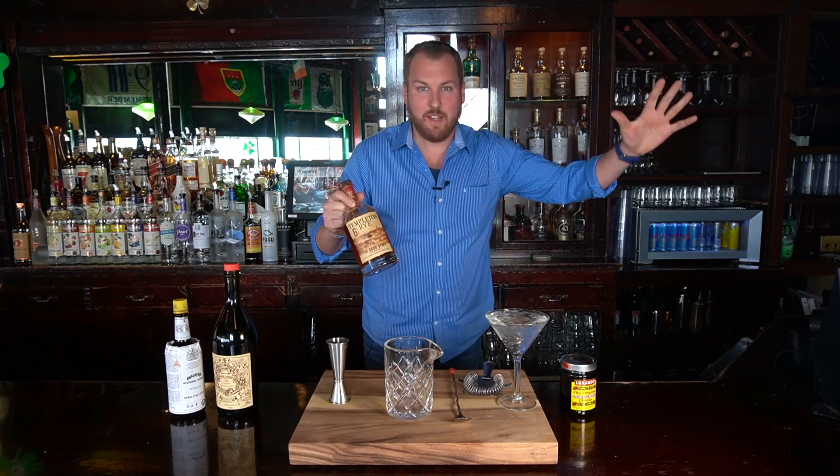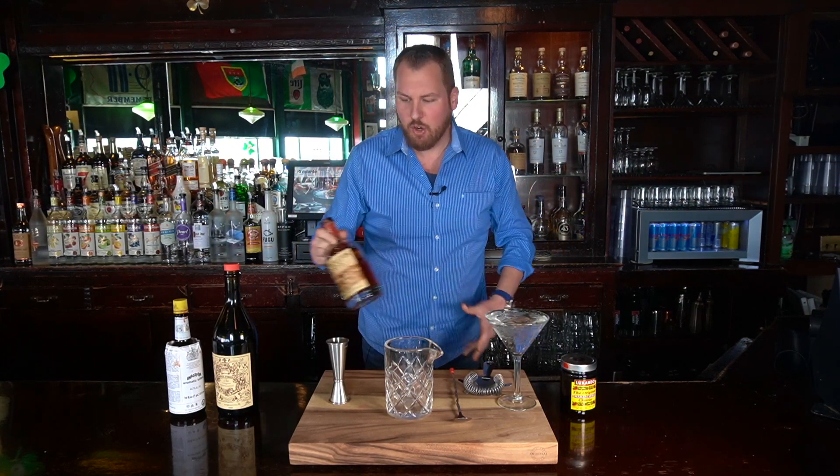Today it calls for a rye whiskey. You can use any type of whiskey — a bourbon will drink sweeter, but the rye will offer a spicier and bolder note to the cocktail that I think really does them in hand very well.